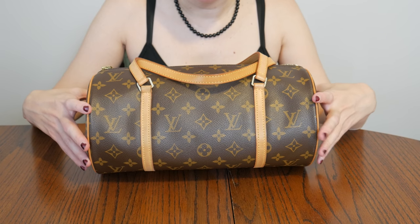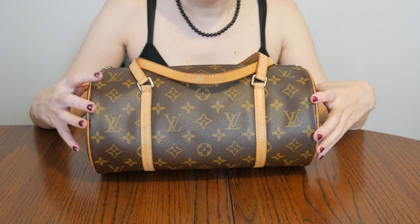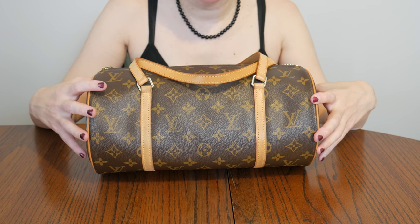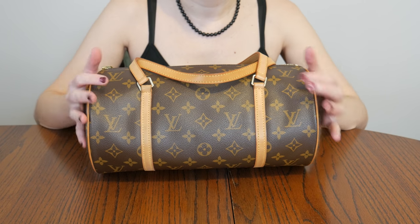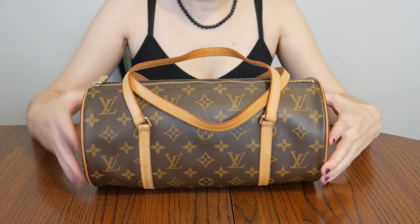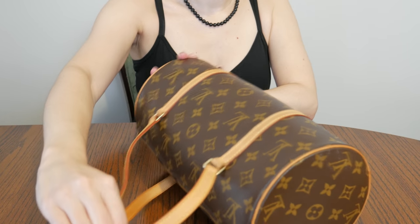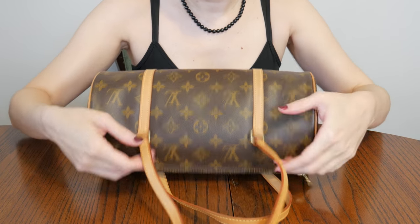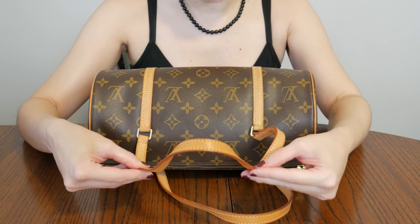I'm just gonna do the Louis Vuitton Baby Bag on 30 today. I do have this bag for sale — I did list it, got listing remorse, took it down, and then put it back up again because I really do need to sell some things. So here it is, it's in pretty great condition.